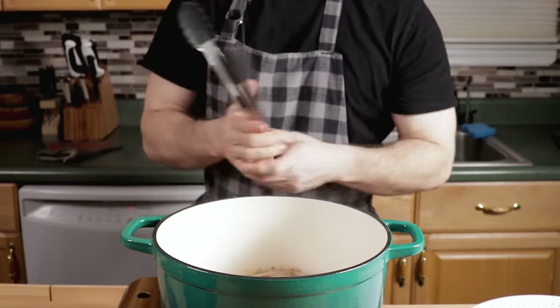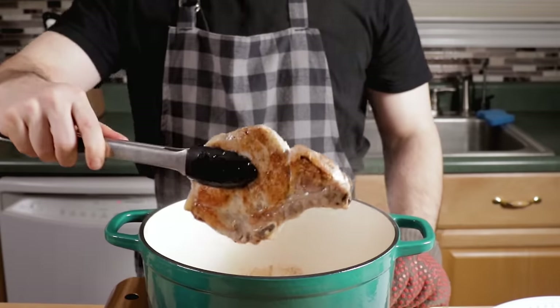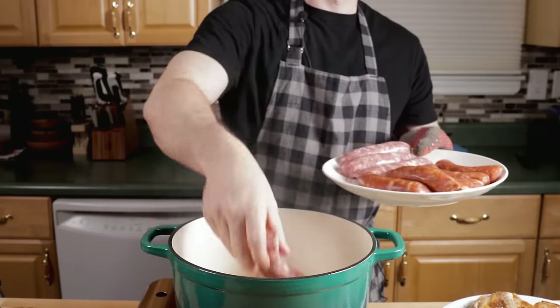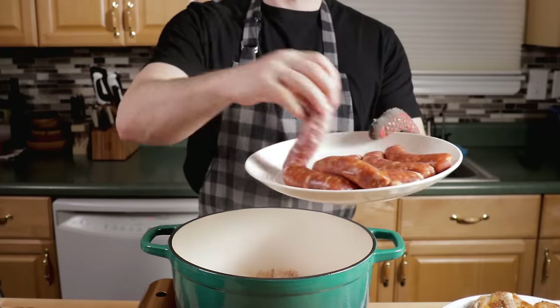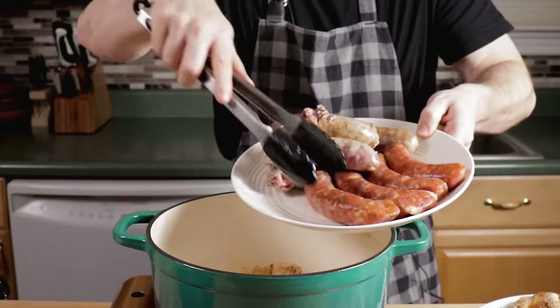Just fit what you can and get a little browning on the sausages. Again, you're not cooking them all the way through, so you don't have to get them really brown. You just want to get a little bit of flavor in there, and they'll be perfect.